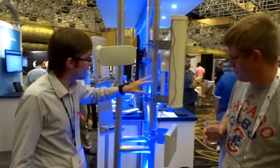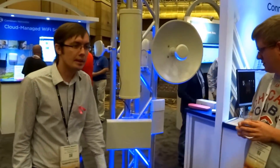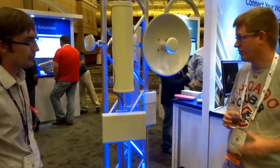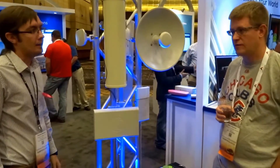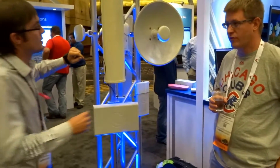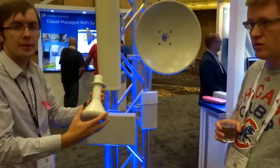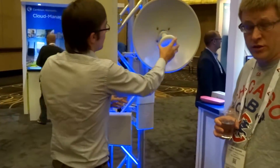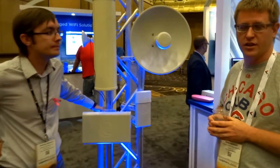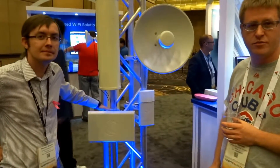Another product we have here is our new dish called Force200. The guys who were using ePMP for a long time know our previous antenna, Force110, and it was really a big pain to assemble. So this one is way easier to use. Basically, it's a radio inside, very easy to assemble. I've had one of those for about 5 or 6 months now and it is significantly better to assemble. They really did a good job on that one.